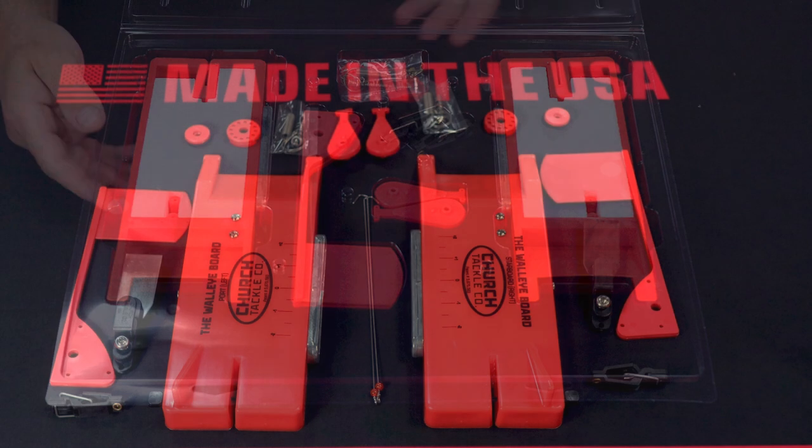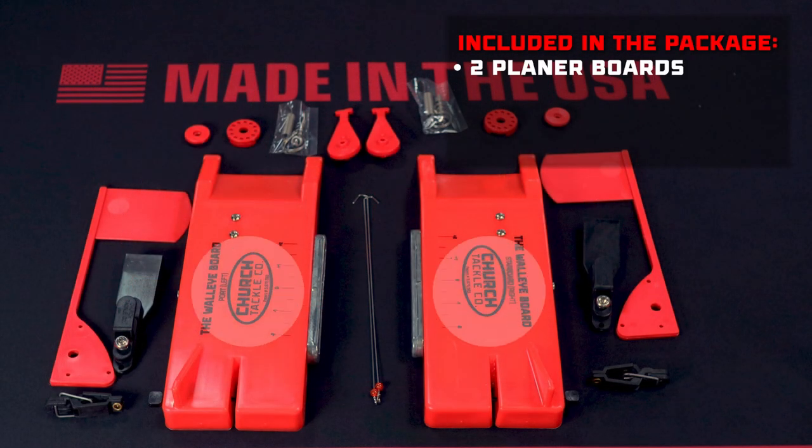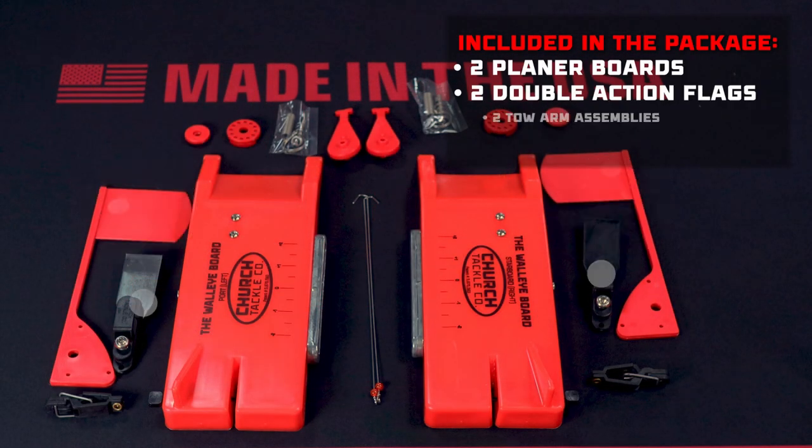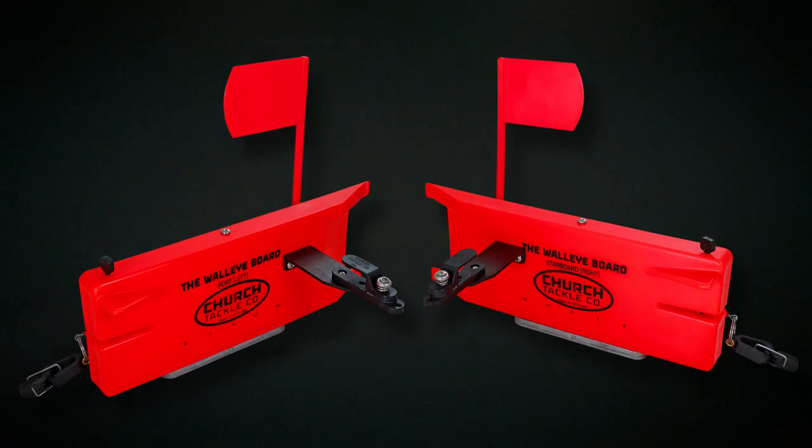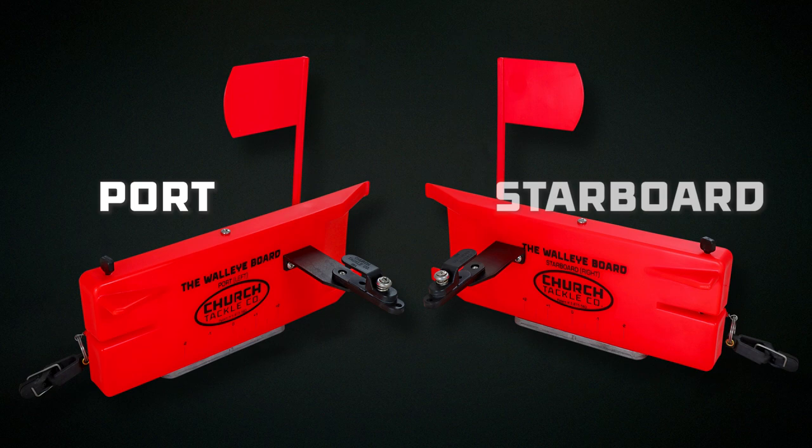When you open the package, you'll find two planer boards, two double-action flag systems, two toe-arm assemblies with line clips, and two parts bags. The Walleye Board ProPak ships as a pair with one board set for portside use and the other for starboard.